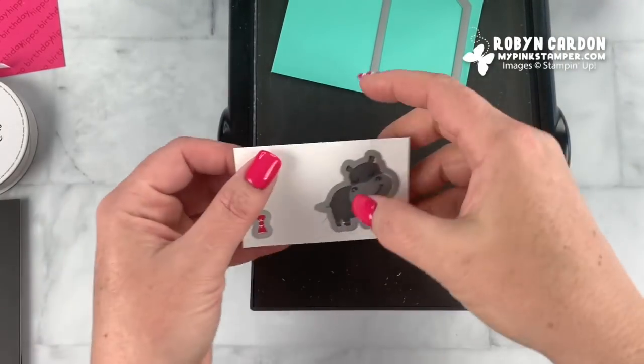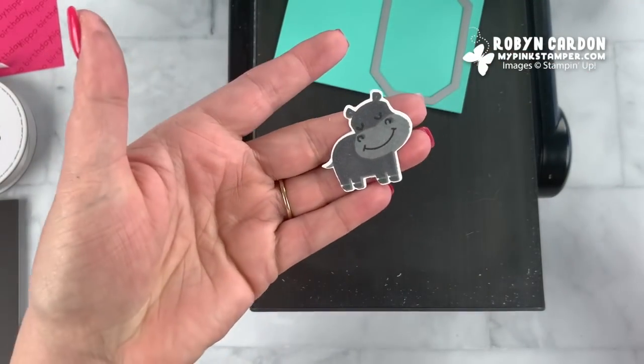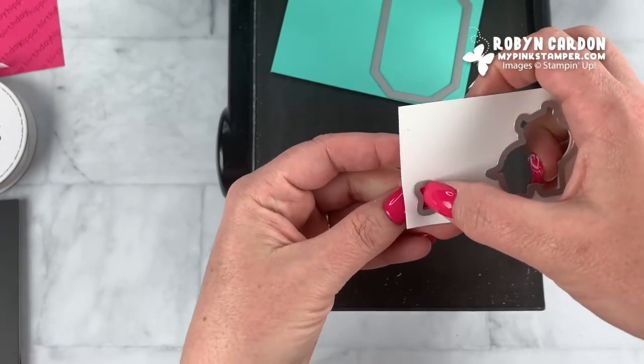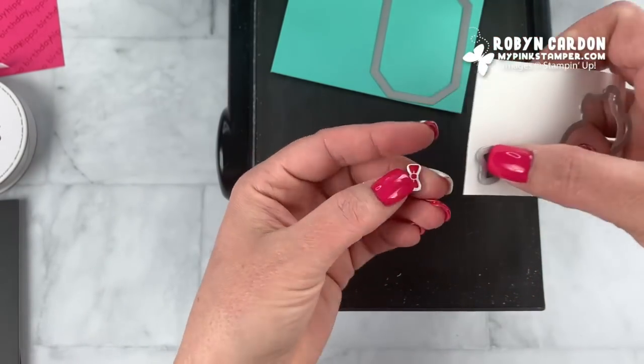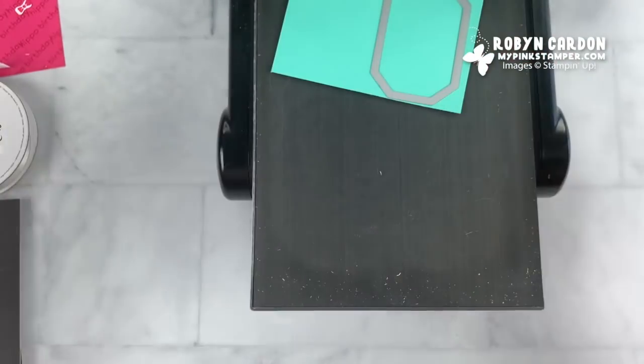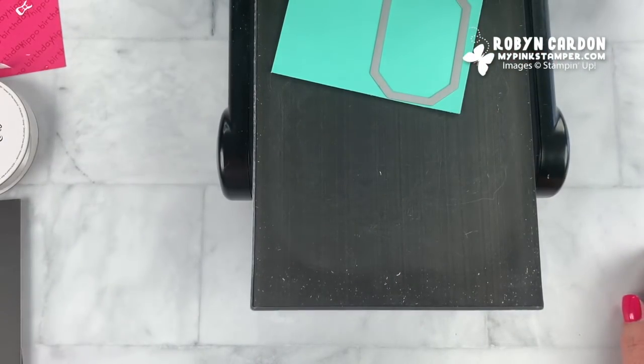Look at my cute little hippo! Oh my goodness, so cute — and this cute little tie! Look at that. I'm going to set all of this aside for now.